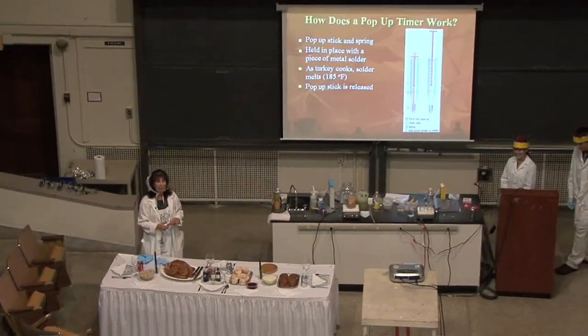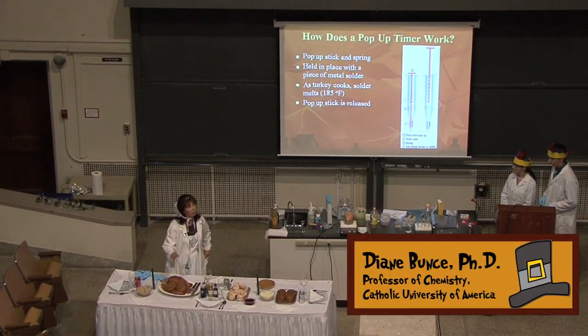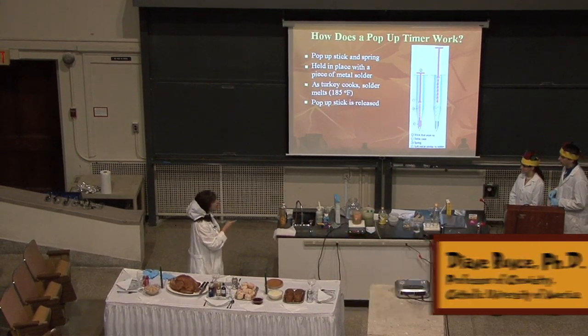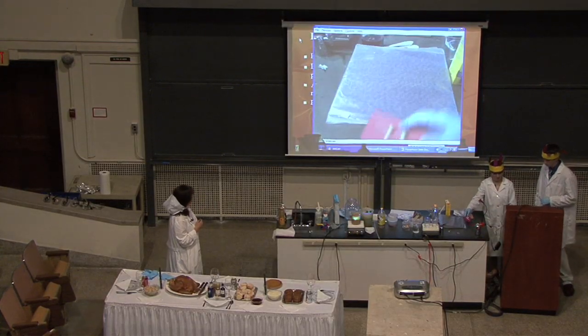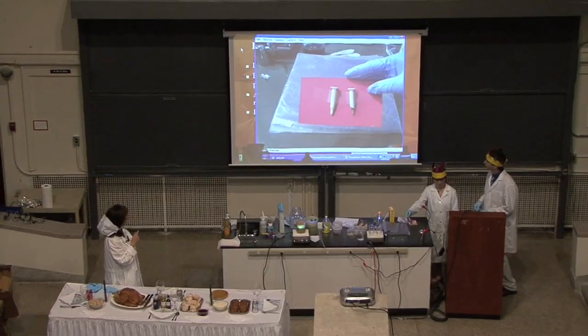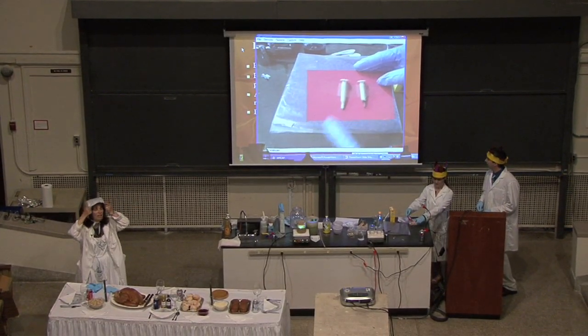We're going to take a look at how a pop-up timer works. In most of the turkeys that you buy in the grocery store, there's a little plastic pop-up timer. We can switch to the camera and show you what it looks like — maybe you'll recognize it. These are a pop-up timer. The one on your left is what it looks like when it is inside the turkey.